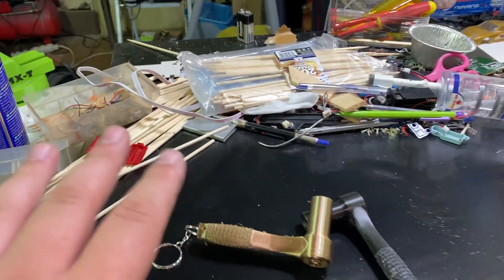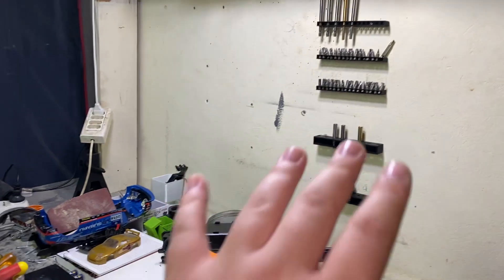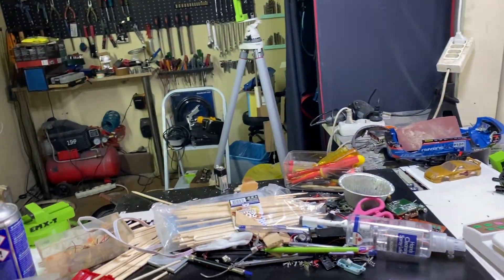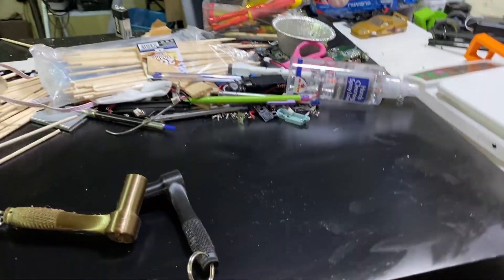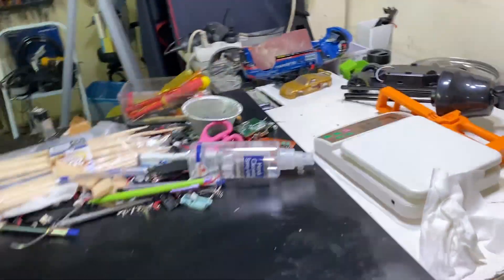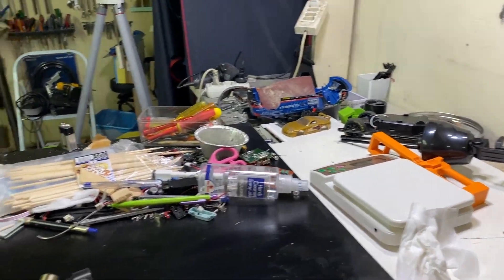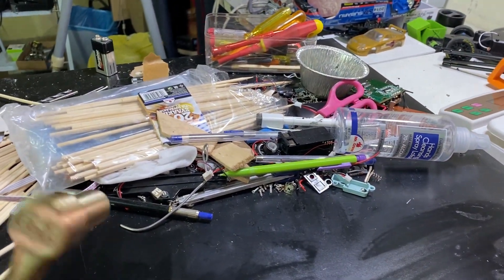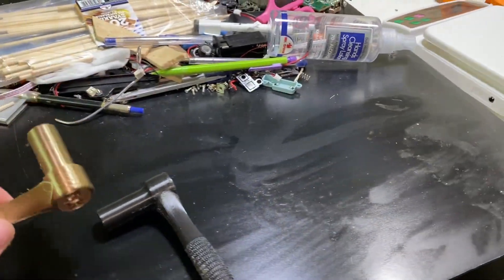Welcome back everyone. I'm sorry for my messy table — I'm organizing all my tools and removing the wall we made here before, transferring everything to that side to make things a little bit cleaner. I don't have much space to put all those things, and I was working on some projects I didn't have time to clean up. But I want to make a video today, and today's project is something that just came to my mind.